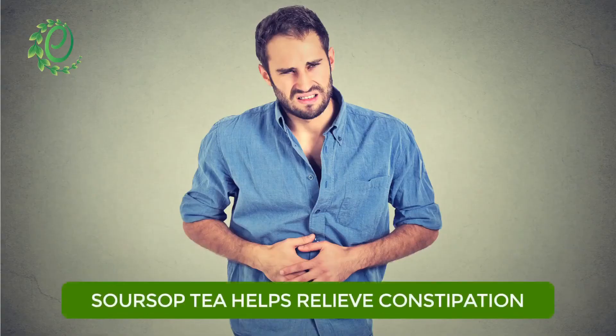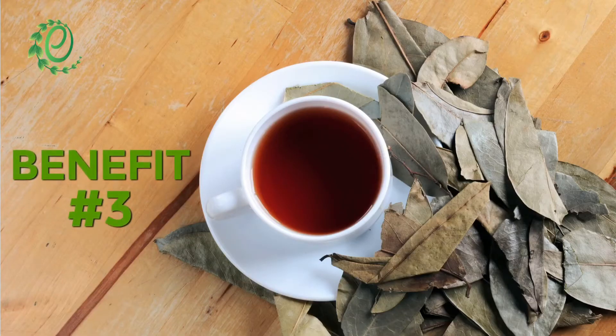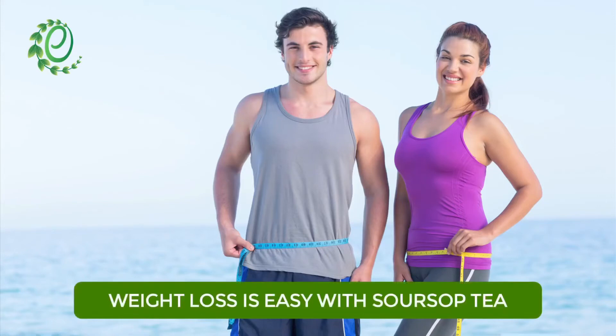If you are suffering from indigestion, soursop tea can help you soothe the discomfort. Soursop tea also helps boost your metabolic processes, which speed up the weight loss process.